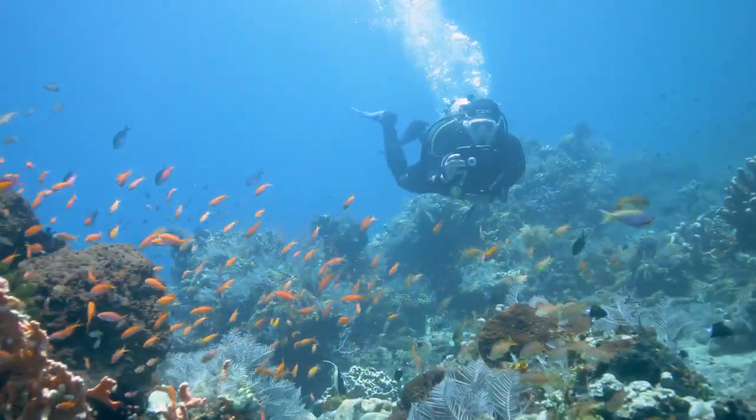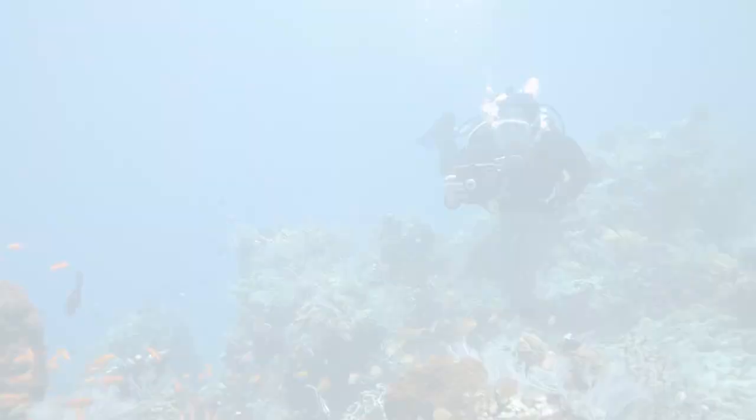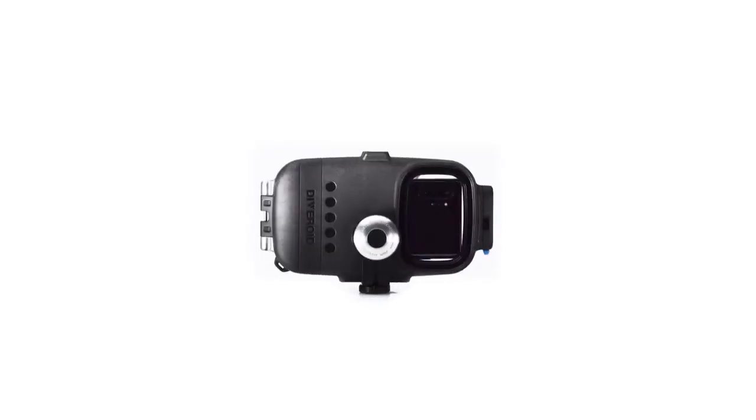Experience a new diving world with Diveroid. All in one dive gear. Diveroid.